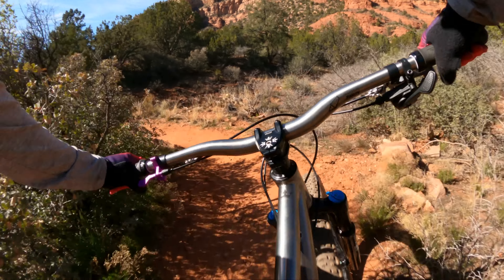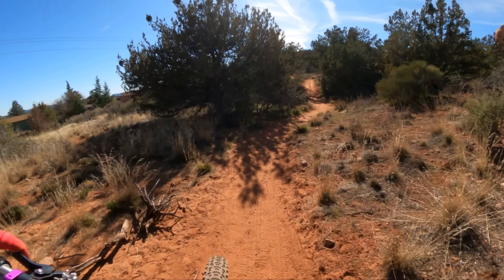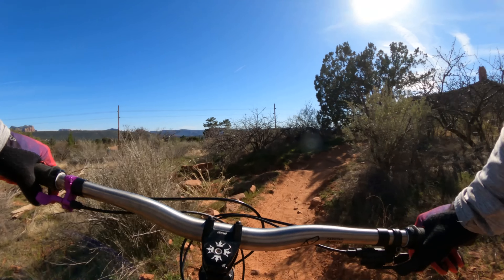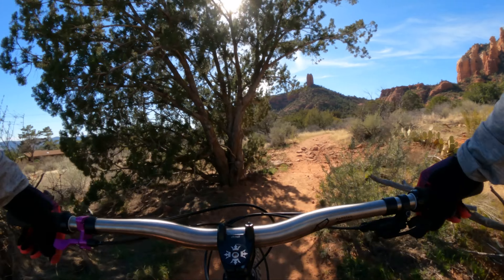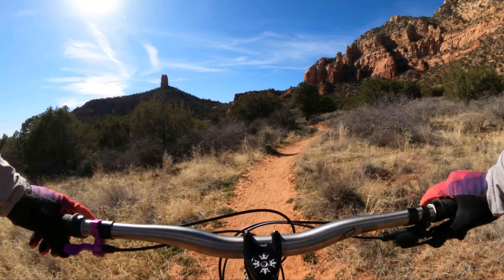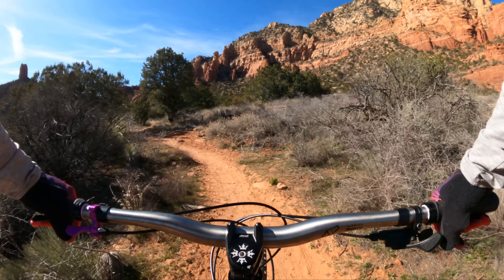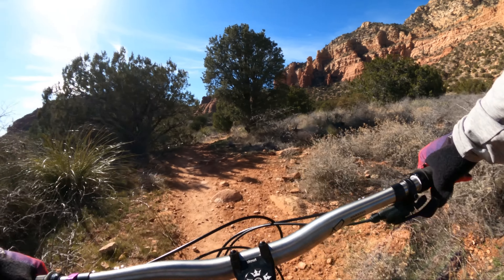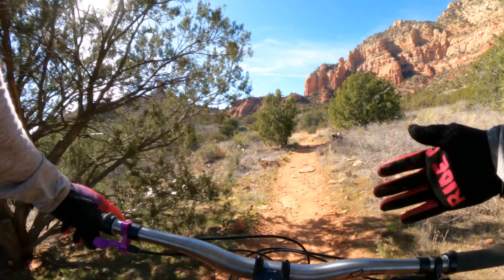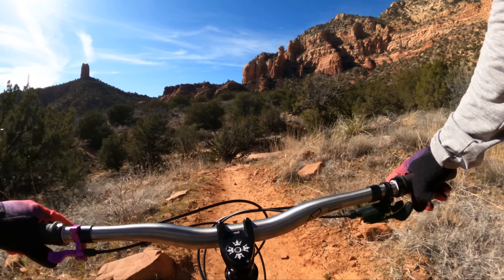Just kind of exploring, meandering through here, having fun — getting a little flow, getting a little speed, but nothing too crazy. It's like a little tractor that just tractors along as long as the pitch isn't too steep or too ledgy. Doesn't take much effort to get going. It really reminds me of those Jones frames — that short wheelbase, a compact cockpit — it just really lends itself well to an exploratory bike.